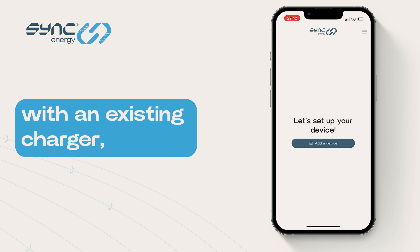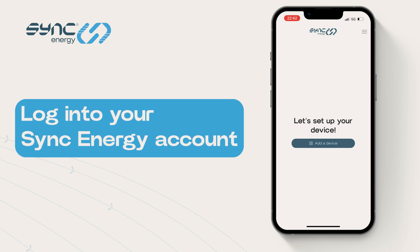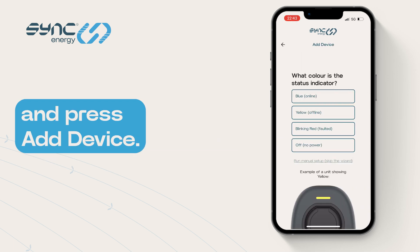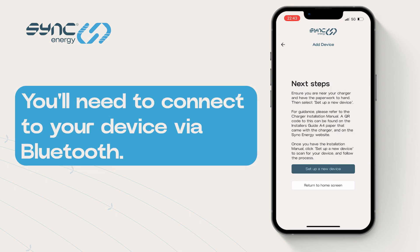If you've moved into a new property with an existing charger, you're going to have to set the device up first. Log into your Sync Energy account and press Add Device. From there, follow the easy setup wizard to then get your charger back online. You'll need to connect to your device via Bluetooth.